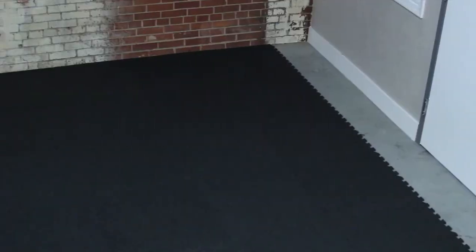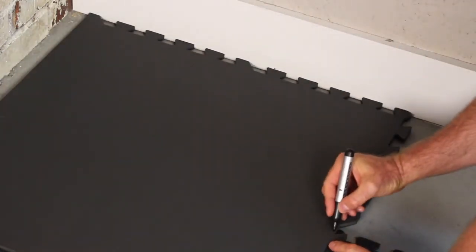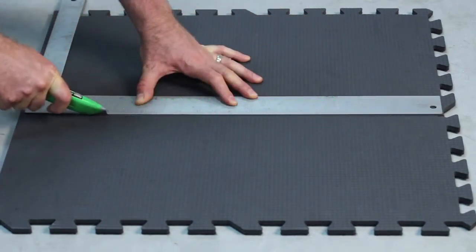If you want to continue with the wall-to-wall finish, you'll first have to remove the borders of your mat. Measure the distance between the wall and your assembled mat and mark it on the back of your tile. Then, using a straight edge and a sharp knife, cut the tile according to your measurement.